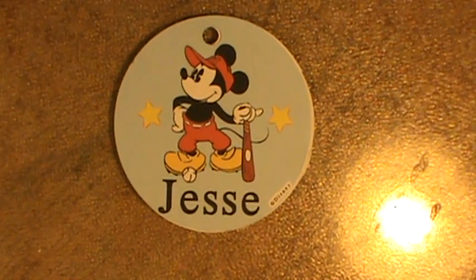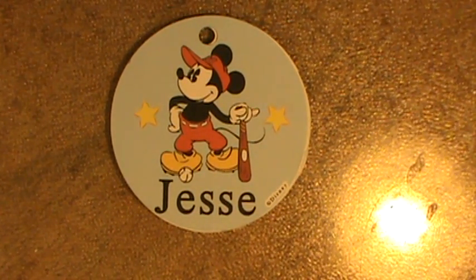Hi everybody, this is Sherry and I just wanted to show you the name tags that I made for my son's class.